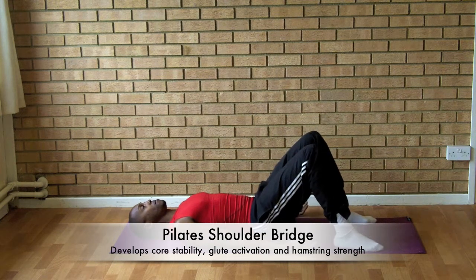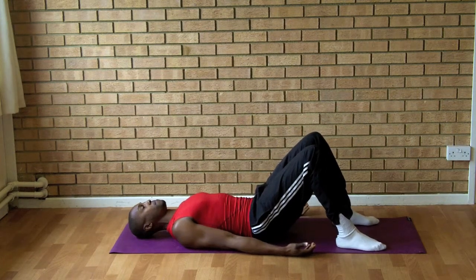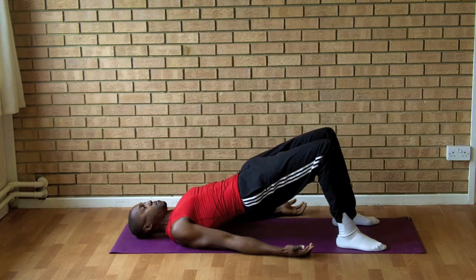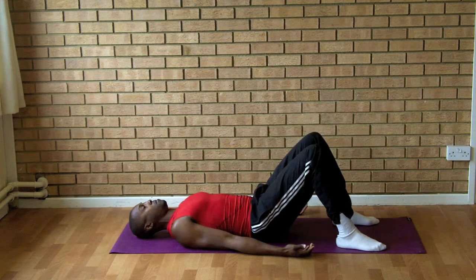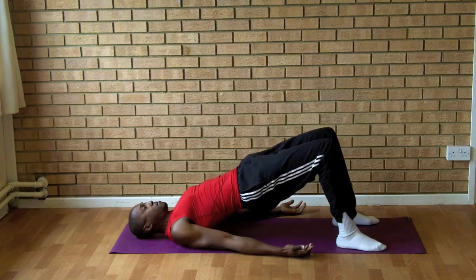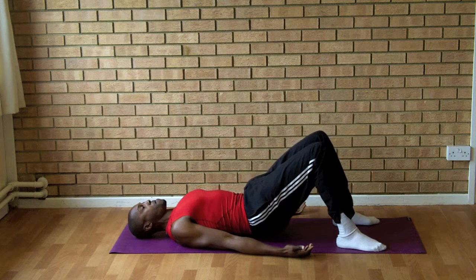To perform the Pilates shoulder bridge, lay on your back, feet shoulder-width apart, and find your neutral spine position, drawing your navel towards your spine. Then peel your back up off the floor vertebrae by vertebrae, one at a time, nice and controlled. The aim of this exercise is not to lift up all at the same time — it's to peel your back up so you end up balanced on your shoulders with your glutes activated.